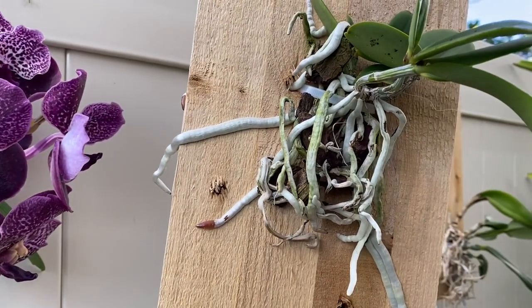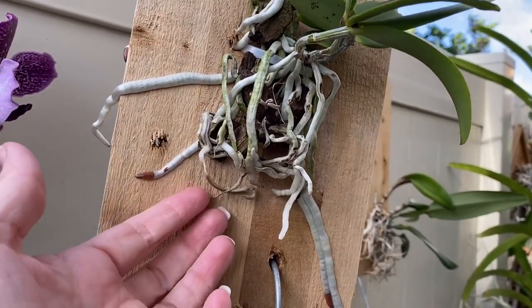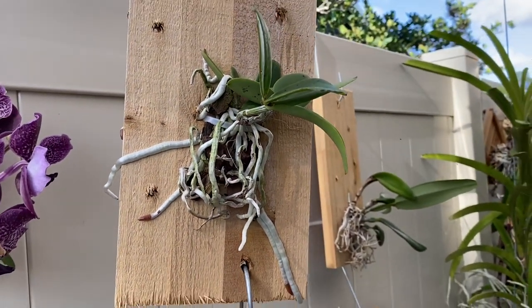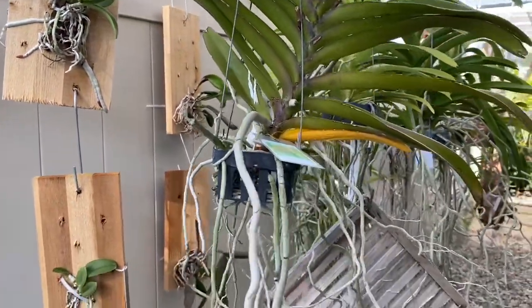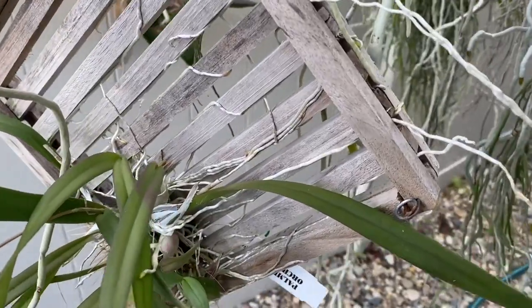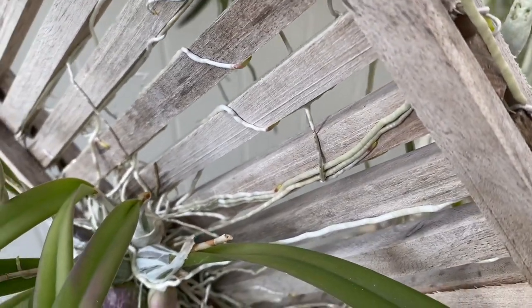Got some recent mounts starting to make some roots and grab on. Now you'll notice I don't do anything with these old roots. I literally take it out of the pot — you can even see there's some old medium stuck in there. I don't do anything to mess with those roots. Pull it right out of the pot, just kind of wiggle out whatever medium wants to fall out and stick it right on the mount. It will sort itself out later but I don't want to mess with it and stress it out too much. When I mount them, there's very minimal attention — I don't cut off a bunch of roots, I don't mess with the media too much.